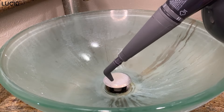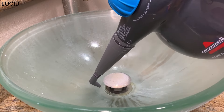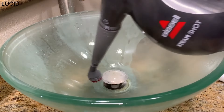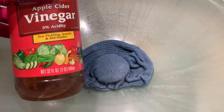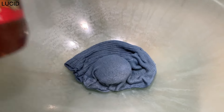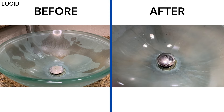Let's try the angle concentrator tool to reach under the pop-up drain. It's hard to take out the built-up white residue and soap scum, so we tried this hack where you use apple cider vinegar with 5% acidity, let that soak on a cloth, and leave it for two to three hours. And the result was pretty great.